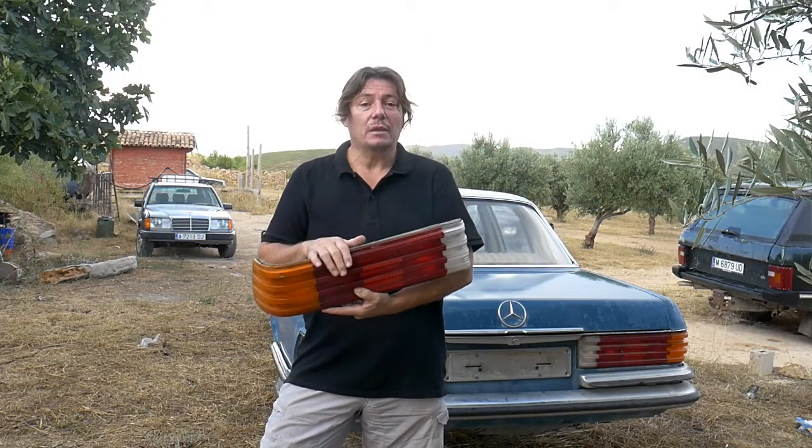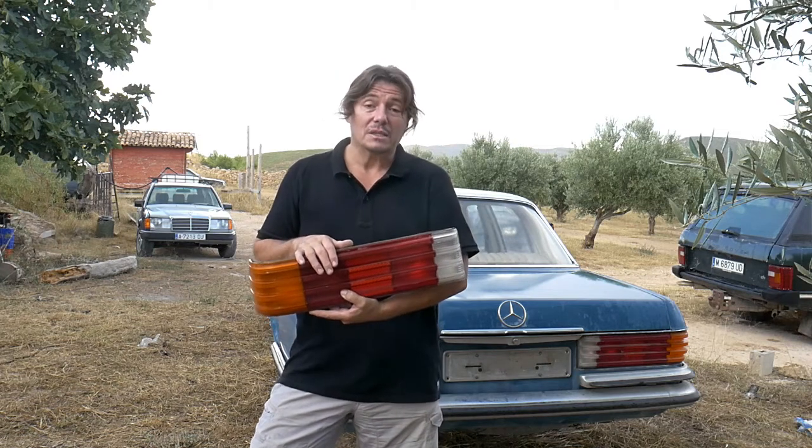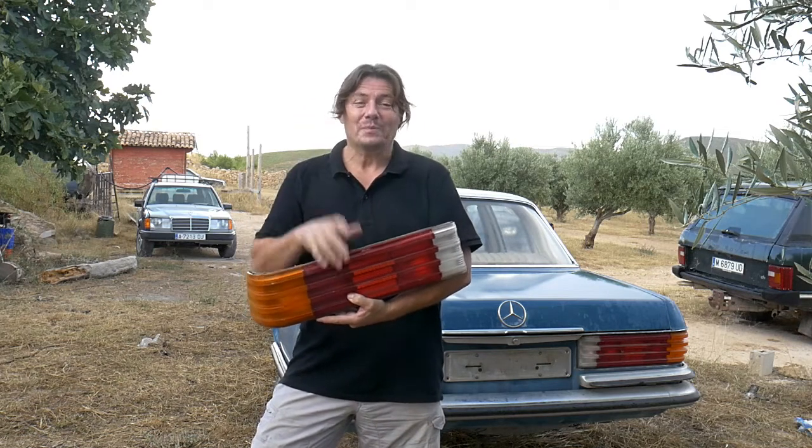Hello! If you need to remove the tail light from your Mercedes W116 and you need to know how to do it, well this is the video for you. Let's watch it now.